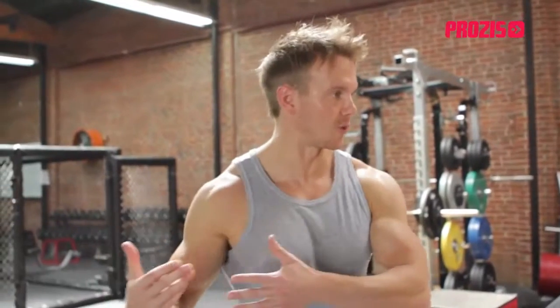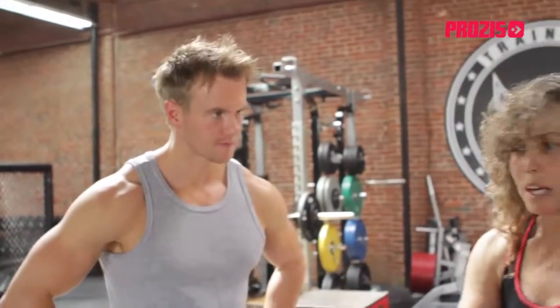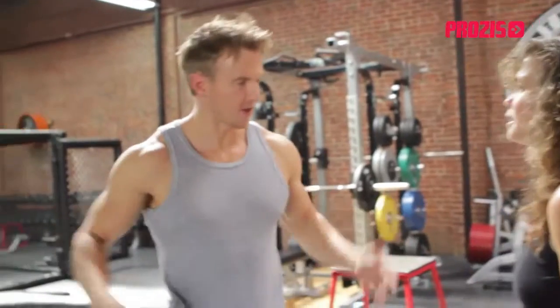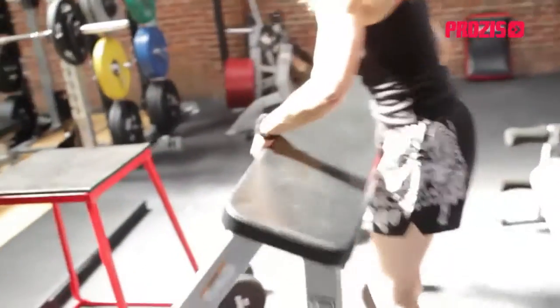So this is simulating in every sense what a fighter has to do when they're in the ring. Yeah, I'm going to shorten it for you. So in each minute of the round, they're doing something different. Let's start then. One more — this will be the fifth one.